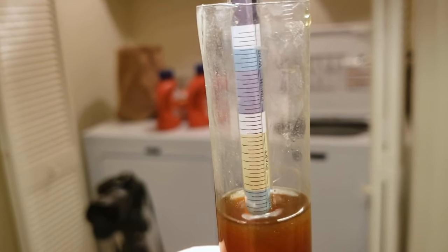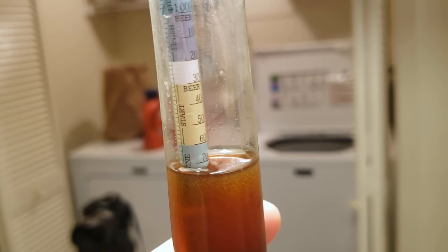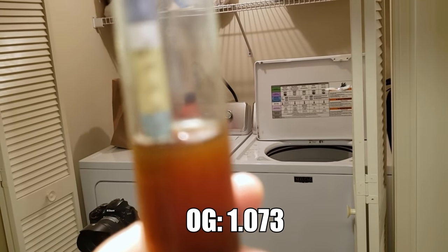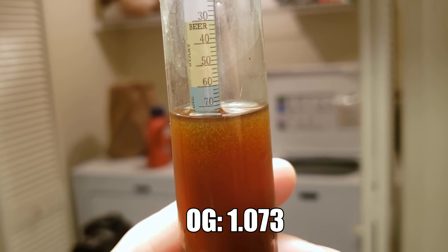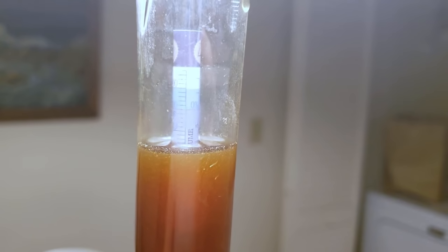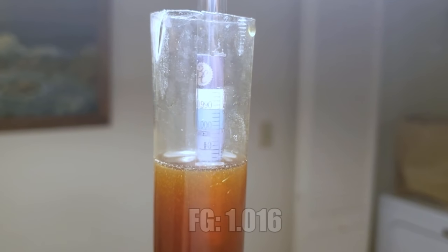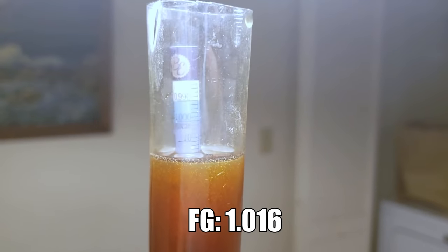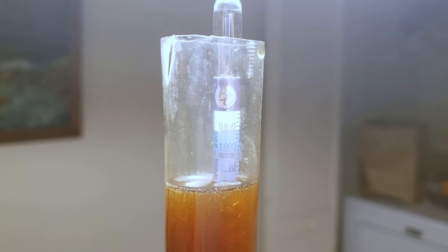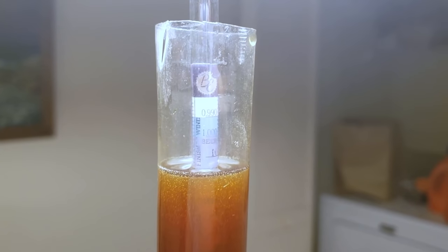My refractometer was giving me some wonky results for my OG, so I had to resort to the old hydrometer, just like in the good old days. It looks like we're sitting around 1073 for an OG, which is pretty healthy — I'll take it. This is our final gravity for the pumpkin ale here — it's about 1016, which is about right and about what I expected. It's about two weeks in the fermenter now. We got it kegged up tonight, and we will be aging this for a little while because the spices are a bit strong at the moment.